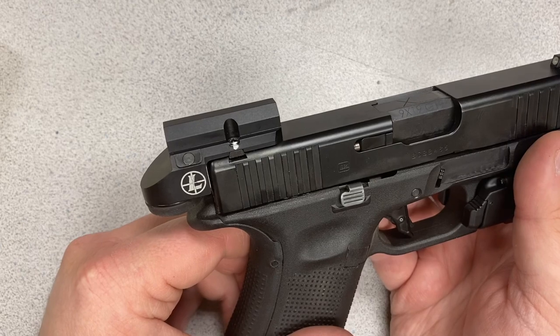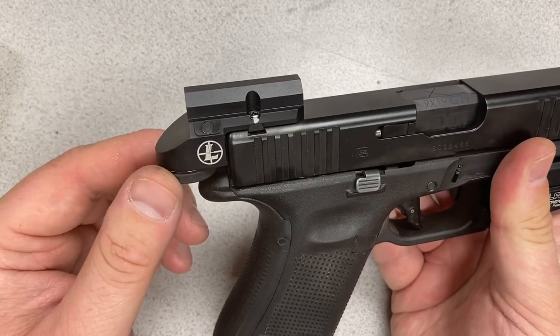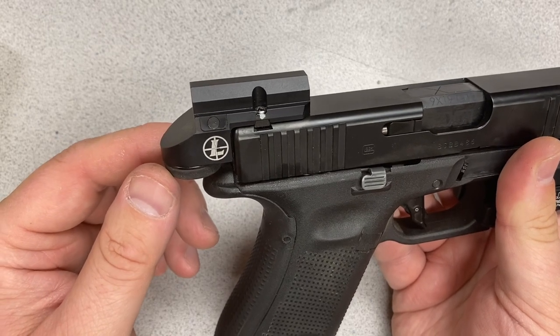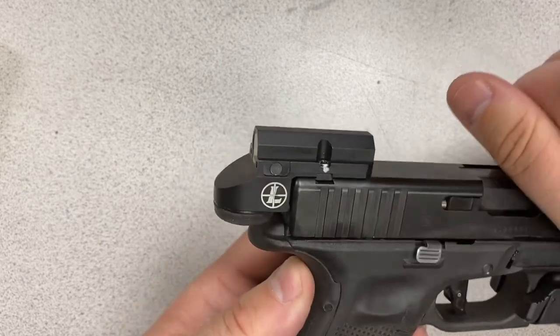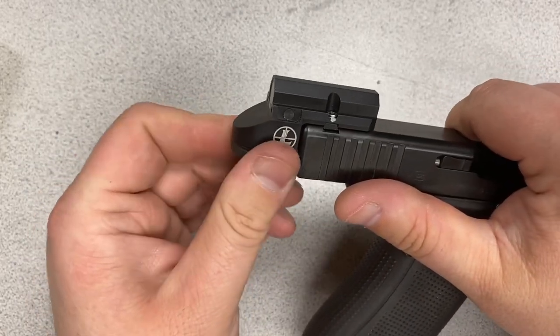The battery compartment hangs off the rear of the slide, giving this an unconventional appearance, but what that allows you to do in such a tiny sight is to remove the battery without removing the sight from the slide.